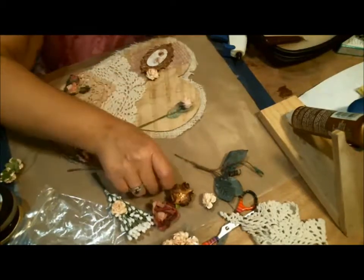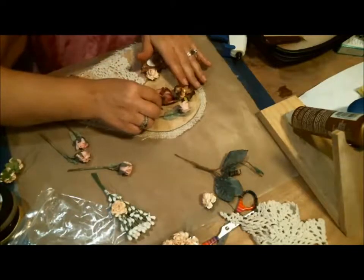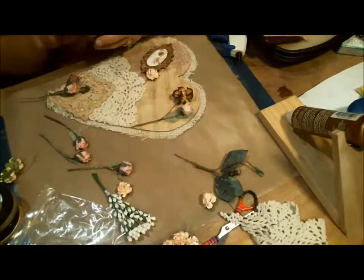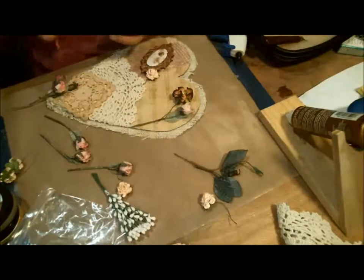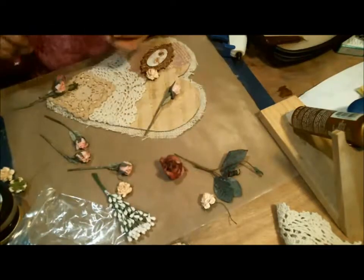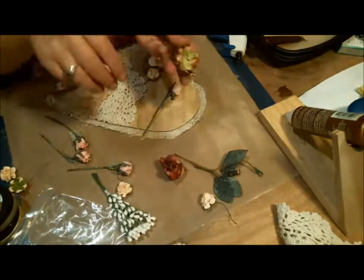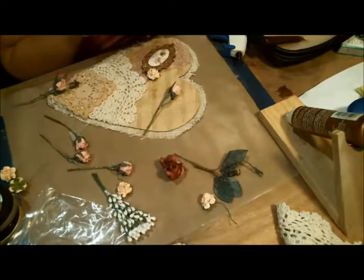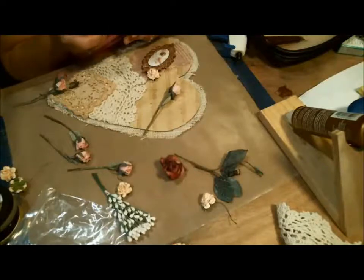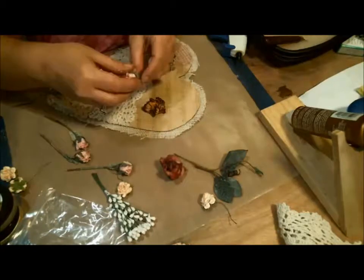I'm going to start layering and decide how I want this. I don't think it's going to need a whole whole lot because these flowers are so big. This one you see has this bright green stuff on it, so I'm just going to pull that off because it does not go with the rest of the greens. I'm going to take some frayed burlap Distress Ink and add it to the peach and the white to give them a little more vintage touch. I'm just barely touching the edges — that adds a lot of dimension.